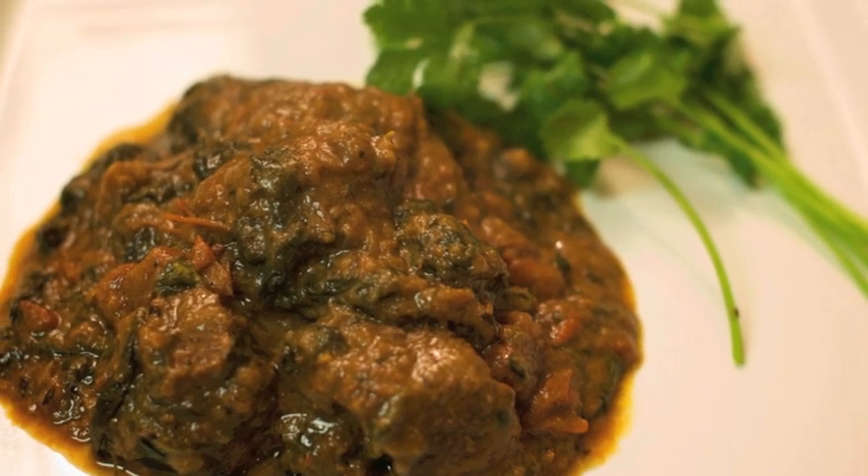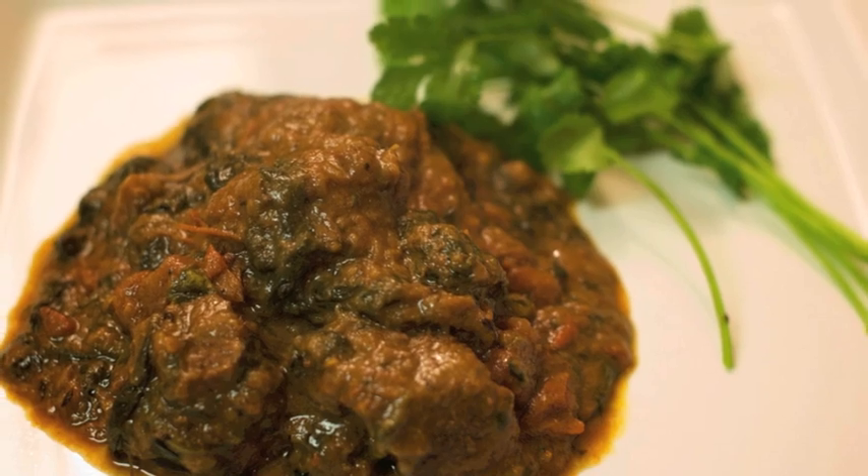Hello and welcome back to Cooking with Chef Dama. For all you spinach lovers out there, I have got the perfect dish for you. My mother used to make this dish as I grew up in Bombay and I absolutely love the combination of spinach and meat. I'm going to make lamb saag — it's an absolutely delicious dish combining spinach with lamb cooked for hours until it's fork-tender. Let's cook!